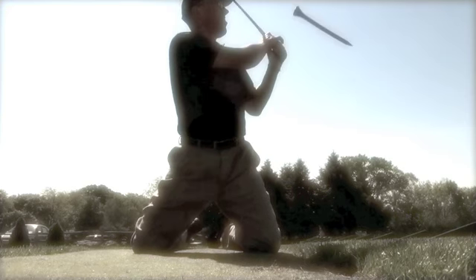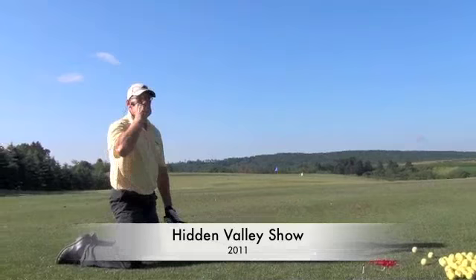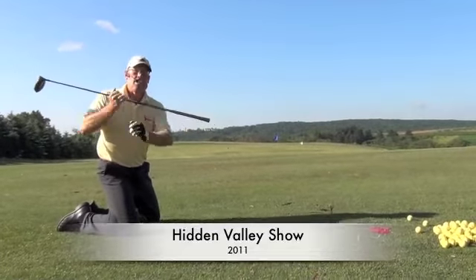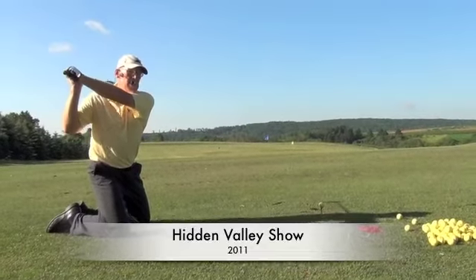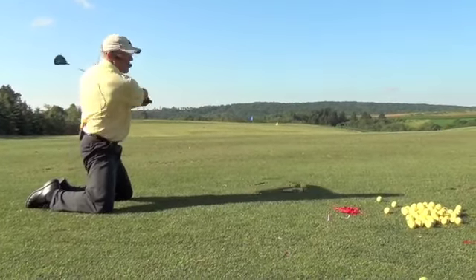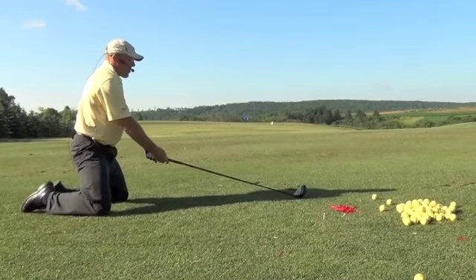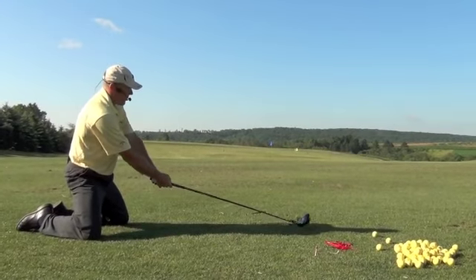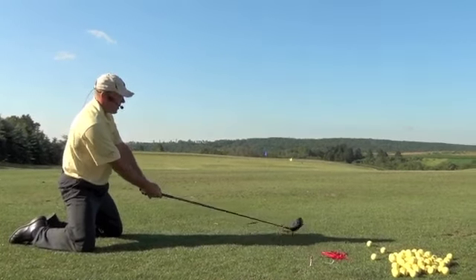This next clip is a shot that I did at the Hidden Valley Junior Show in 2011. I'm only three feet tall, okay? Let me ask you guys a question. Can I still turn? Yeah. Can I still hinge? Yeah. Can I still make a weight transfer? Yeah. Can I still release? Yeah. So even though I'm only three feet tall, in theory I should still be able to hit a pretty good drive here — and watch.